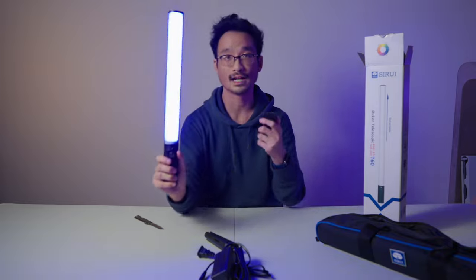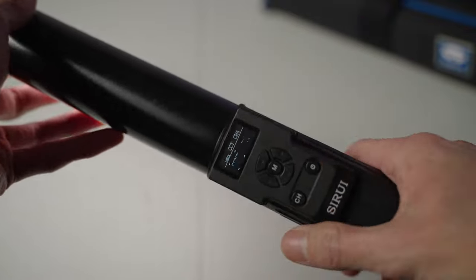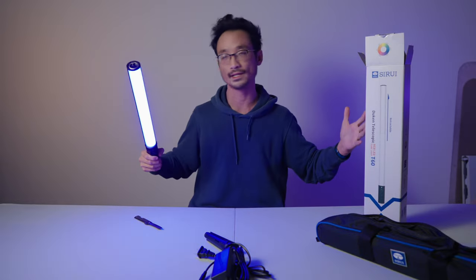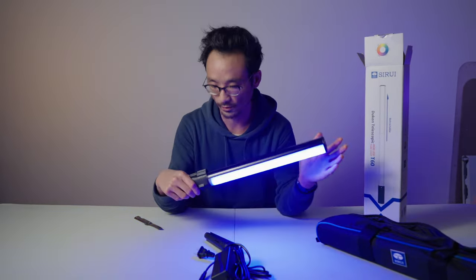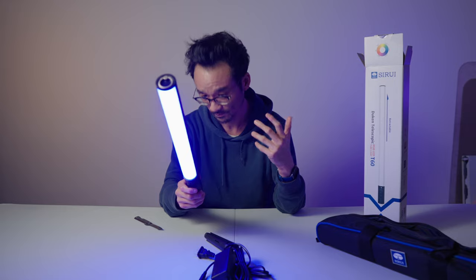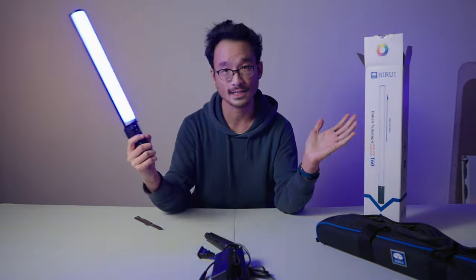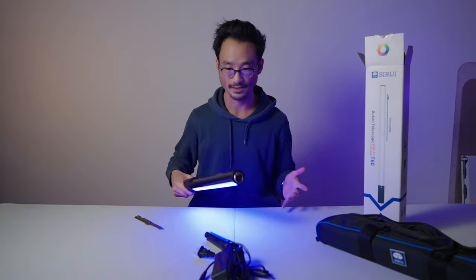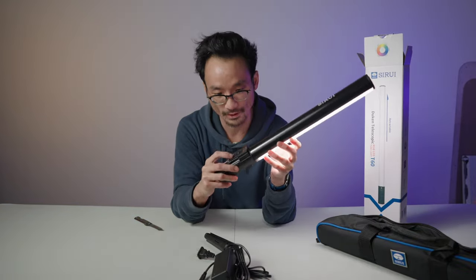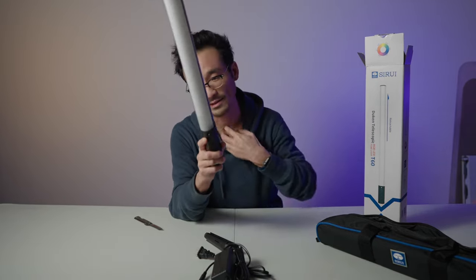I really like the detachable remote. It makes it really convenient — sometimes connecting your phone via an app is more than you need. Having a remote is really useful if you want to set it up somewhere and control it from a distance without messing with your phone. That said, there is a Tsurui app to control these, so you can have a whole system of them connected and adjust everything from the app. There's a power button for the remote and a separate power button for the actual light that completely powers it down.